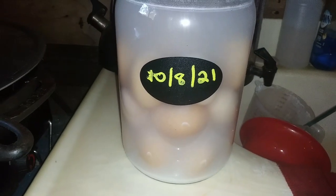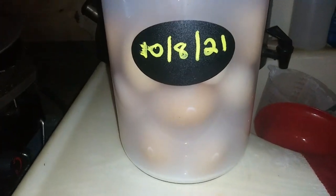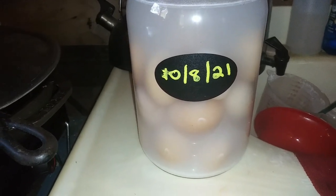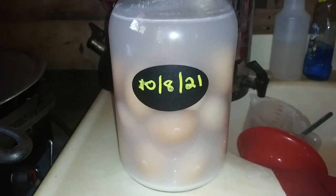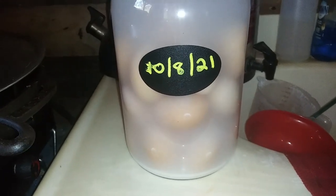I figured since I had a couple dozen eggs sitting around, I'd go ahead and water glass them. I've used up all the others that didn't explode. I won't try and do this during the warm months. But the chickens have slowed down laying, so I want to make sure I have plenty of eggs. There's a couple dozen — I can add some more to this jar if I want to.